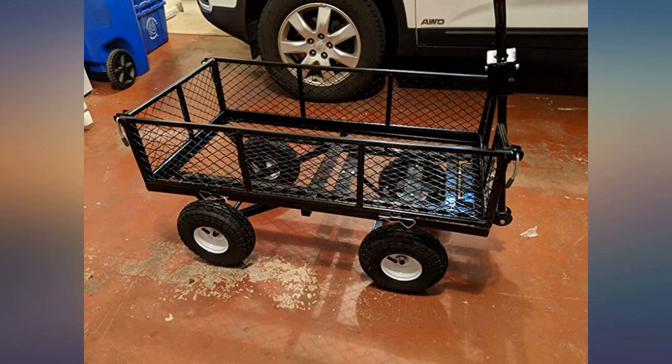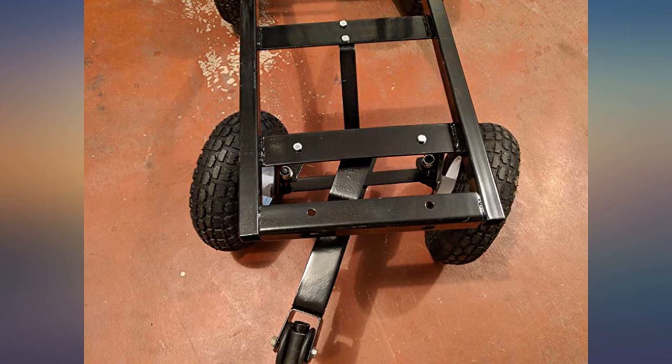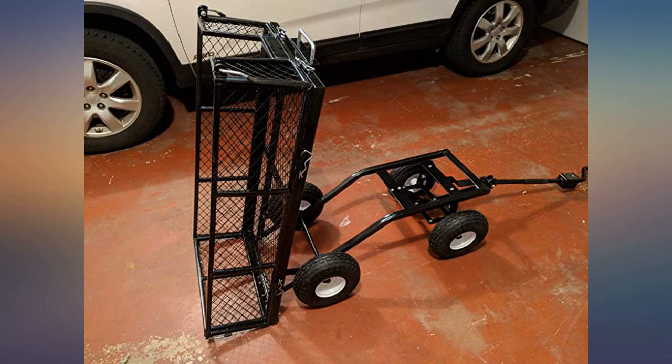Love it. Very cool. Nice and sturdy. Easy to assemble. Not flimsy at all. Weighs about 50 pounds. Great for yard work, which is what I'm using it for.